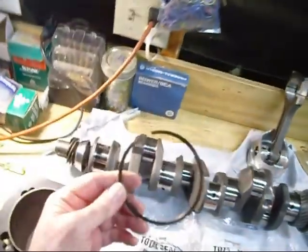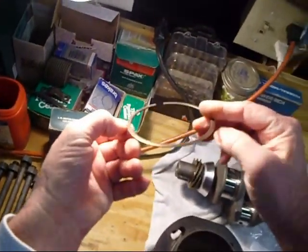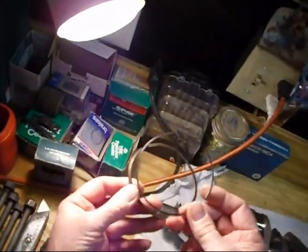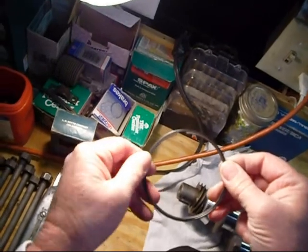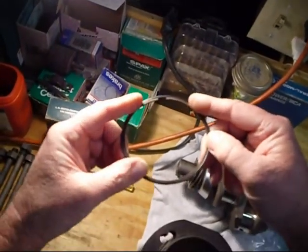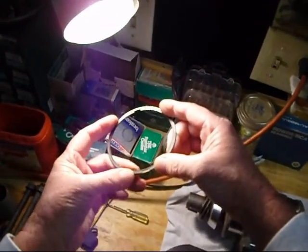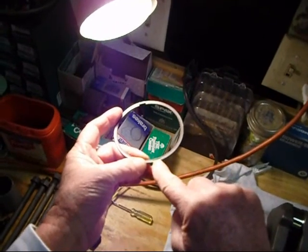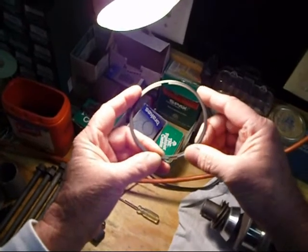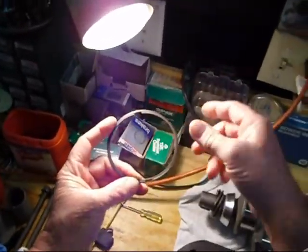Now for this ring — you can see it has a step in it. The Total Seal ring works like this: one ring fits inside the step and the other ring goes on the outside with opposing gaps. The small ring gap is over here and the big ring gap is over there. That's why it's called the Total Seal ring — it seals off the whole gap.